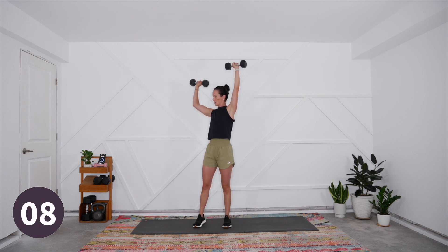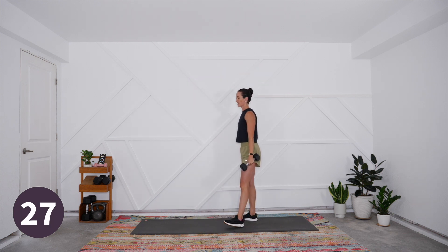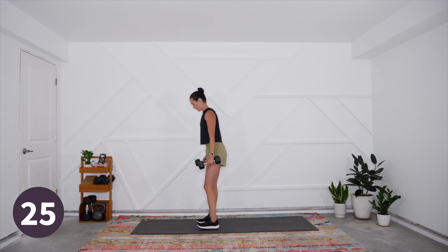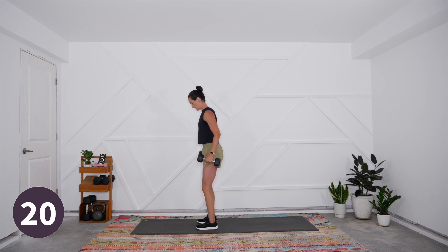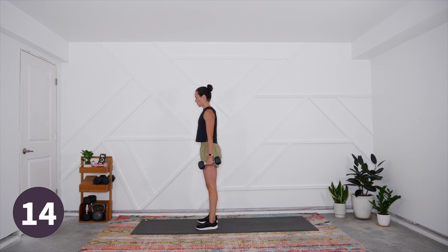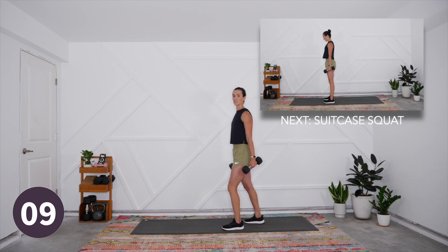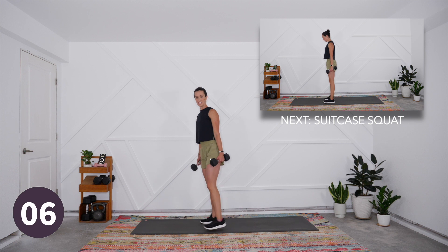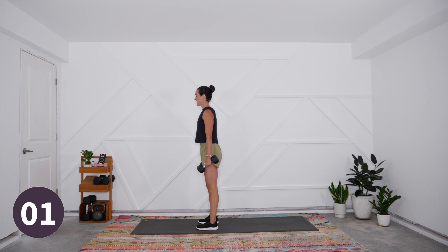Nice slow tempo on the way down and then pushing on the way up. Three, two, and one — set those weights down or shake it out. Coming into our suitcase squat next. Feet are shoulder width apart, toes pointing straight forward, working to keep the hips, knees, ankles, and toes in alignment — those parallel tracks with the legs. We're moving in 10 seconds.